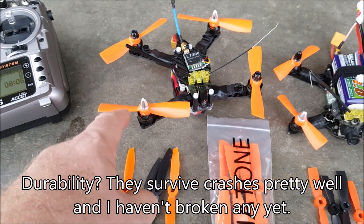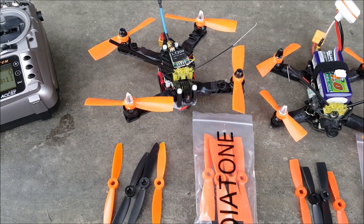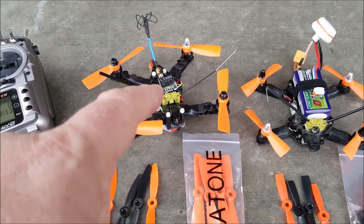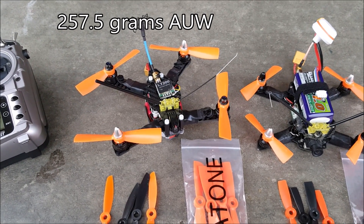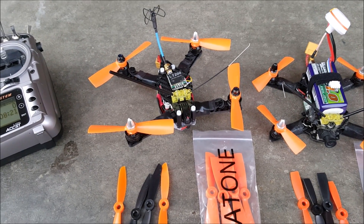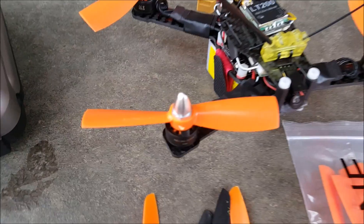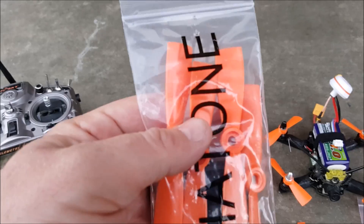The power this quad has now — I think it will actually compete against the bigger quads when I go to race. The nice thing is that it's lighter, so hopefully it'll corner better. Even if they overtake me on the straightaways, I can hopefully make up time on the corners. These Diatone bullnose 4045 props are phenomenal — they come four in a pack, with four reverse and four normal, all together so you don't lose them.